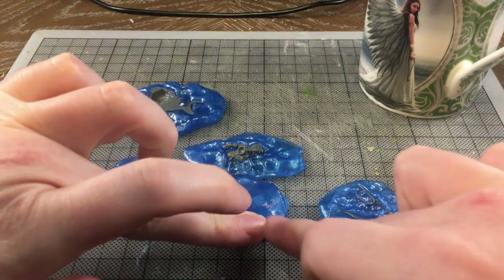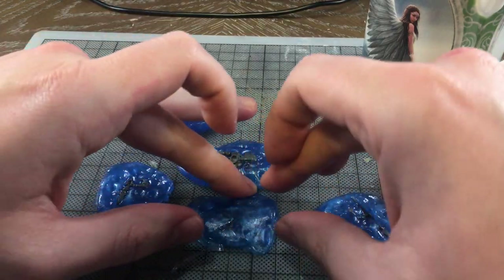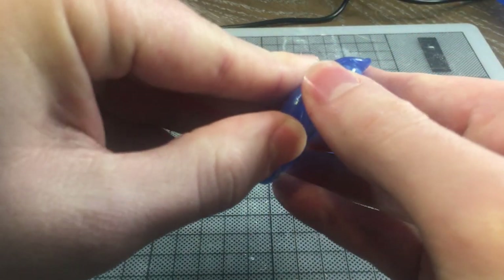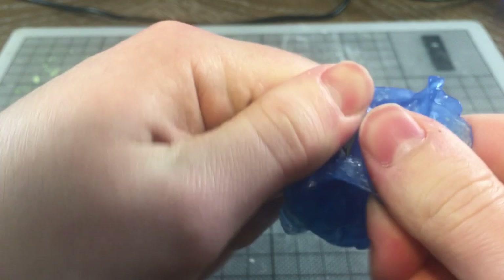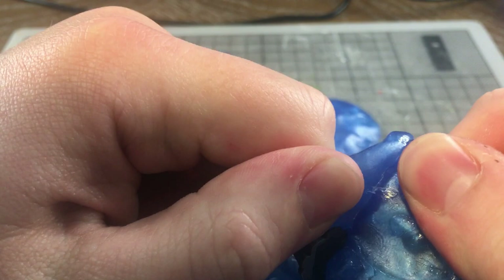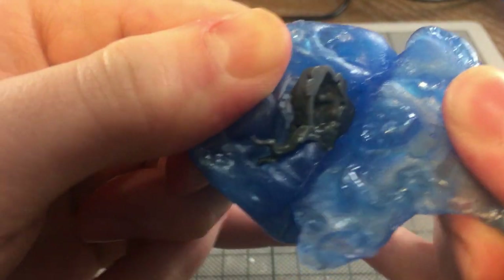It's now time to add the second layer of Bluestuff on the other side of the bit. Once you've let it sit and harden again, pull the sides apart and fill the moulds with a casting material. In my experience, pulling the two sides of the mould apart is not terribly easy — it seems that the hot second layer activates the surface of the first layer when they come into contact, so the two sides end up stuck together.